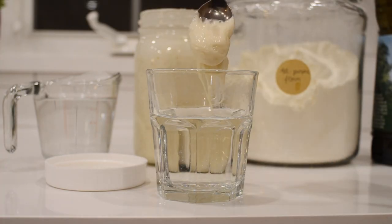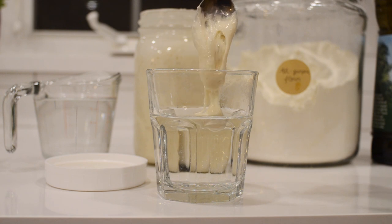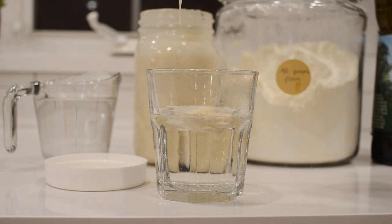For this recipe, you'll want to use an active sourdough starter. An active starter is one that has been fed 4 to 12 hours previously, is active and bubbly, and passes the float test. If you don't have a sourdough starter of your own just yet, then make sure to check out my how-to-make-a-sourdough-starter-from-scratch video. It's got everything you need to get going.